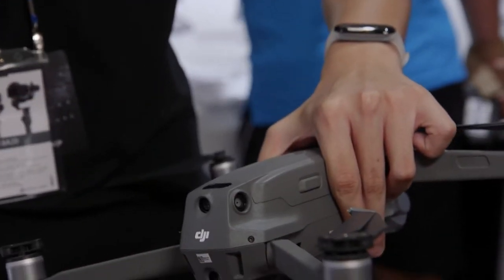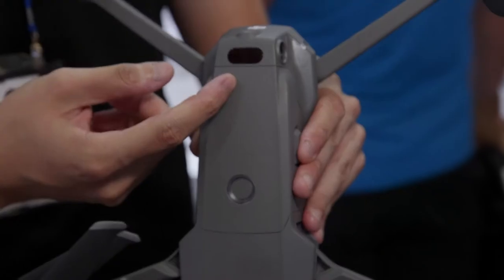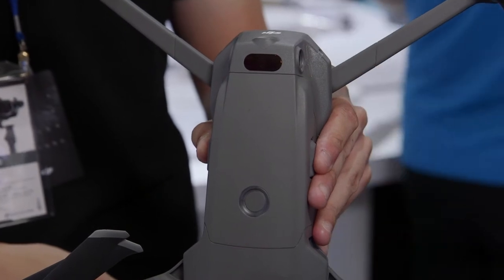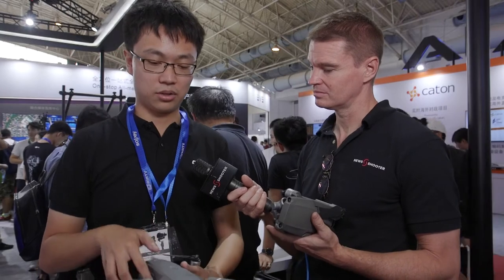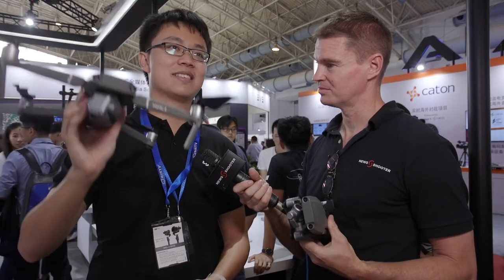There's also a sensor on the top, so if you're flying upwards you won't hit a tree or ceiling. That sensor can detect obstacles up to eight meters away from the drone, so when flying in forests or indoor places, you don't have to worry about the drone crashing into trees or ceilings.